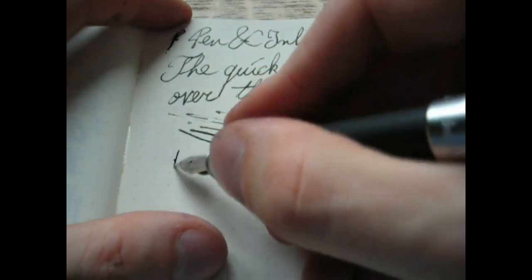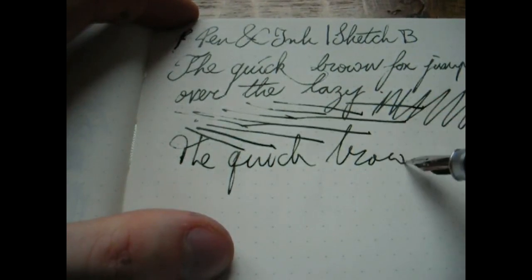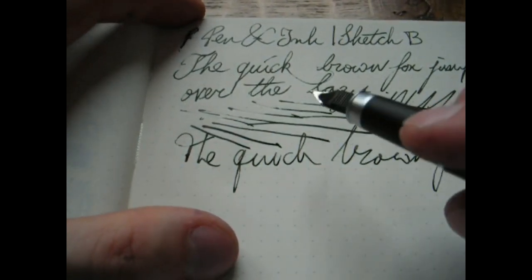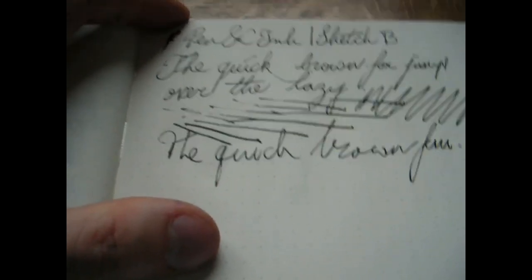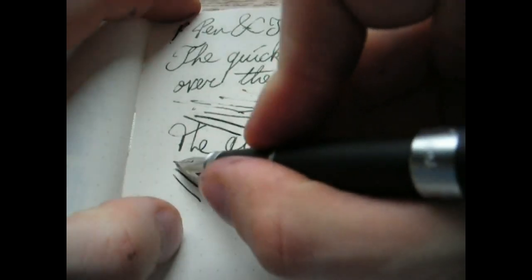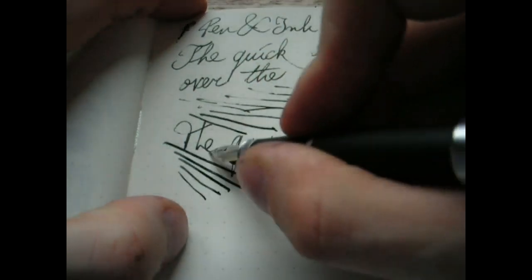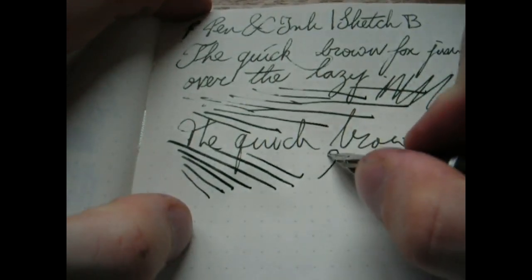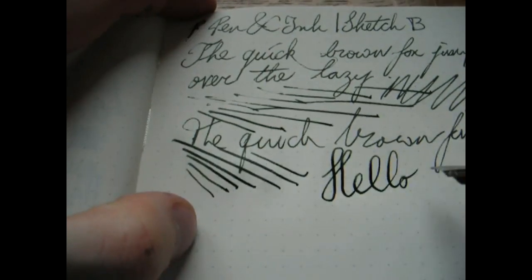Let's do some fast writing to see how it keeps up. That's pretty good — the feed actually keeps up with that pace, which is a good thing. Let's do some line variation. You actually get quite a bit of variation out of this — that's not bad.